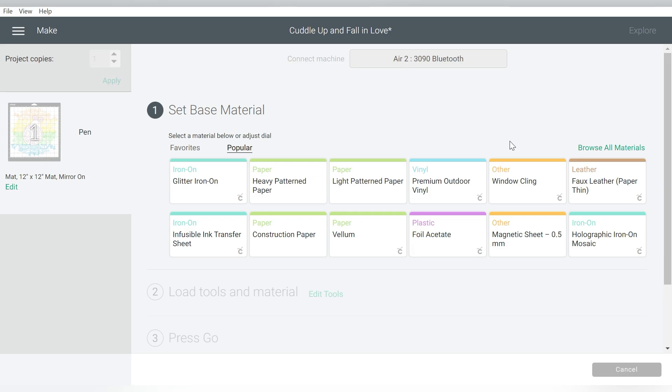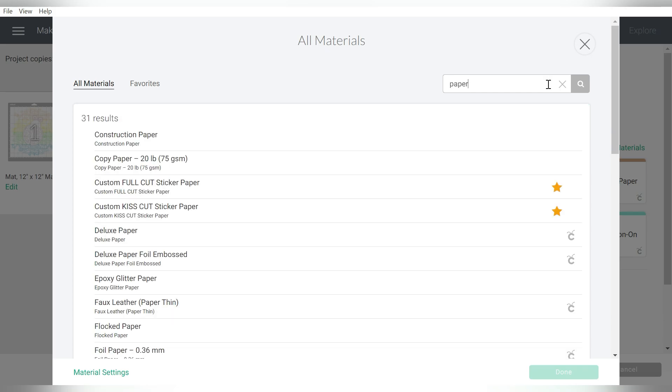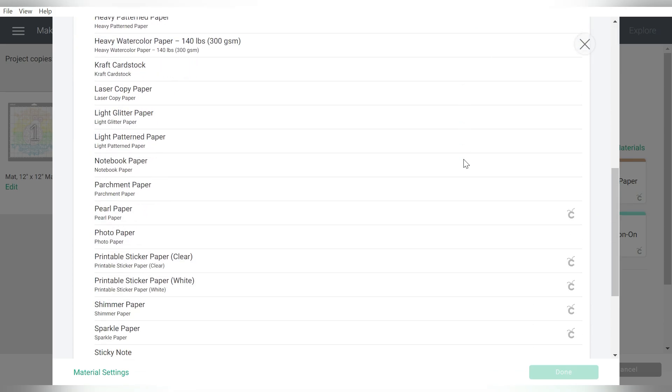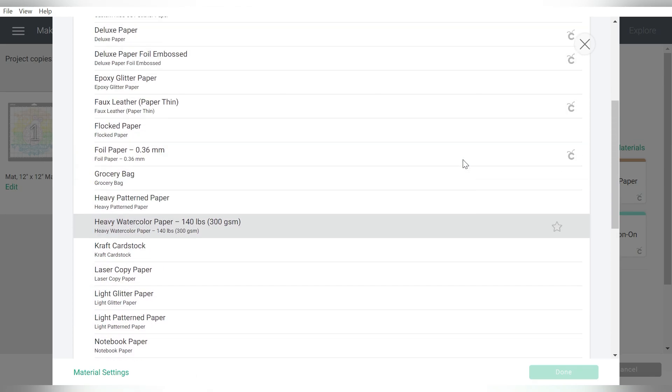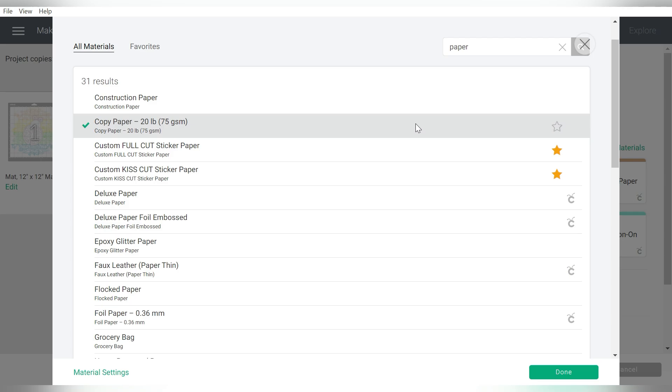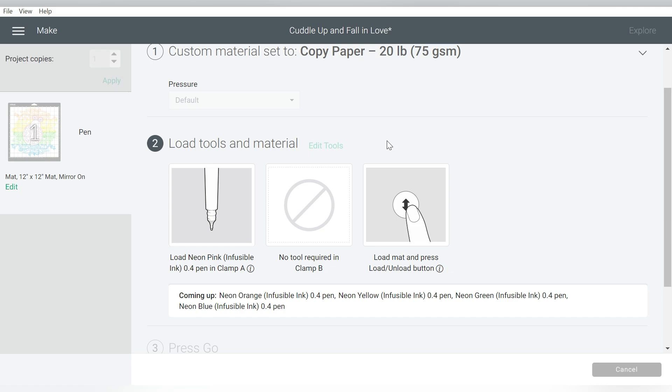Under Base Material, I'm going to type in paper. I actually want just a regular paper — we're going to select Copy Paper. I'm actually using sublimation paper because I just happen to have some, but you can totally use copy paper for this as well. It'll go ahead and tell me to load my infusible ink pen.